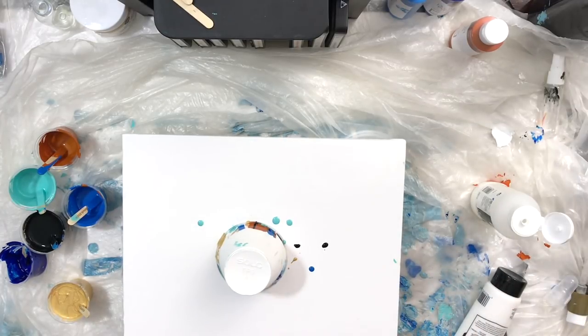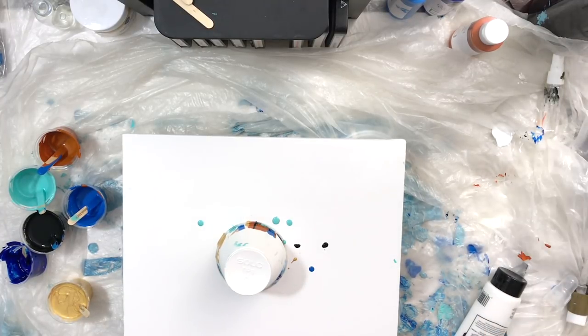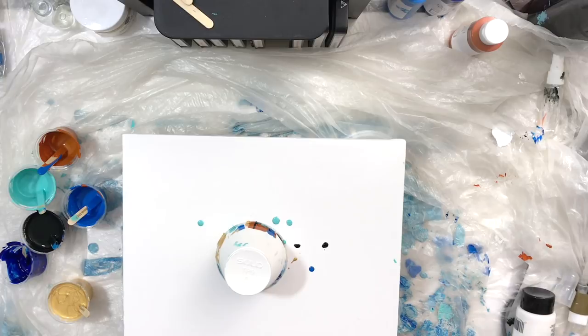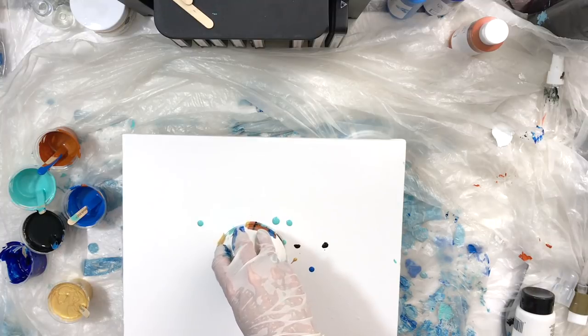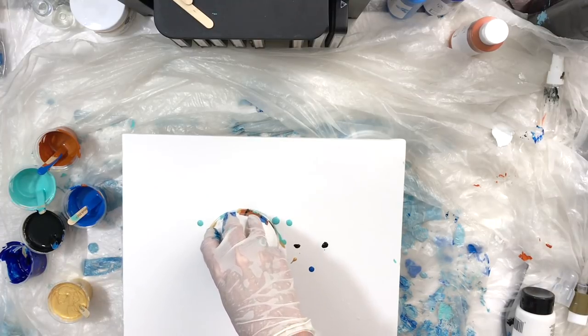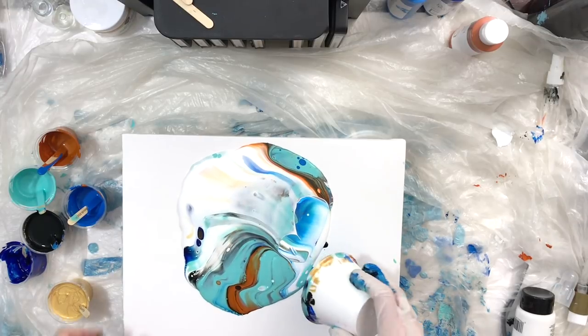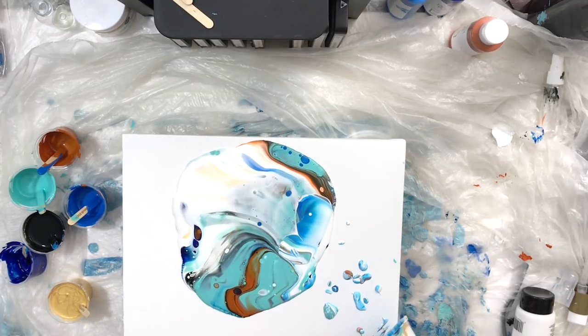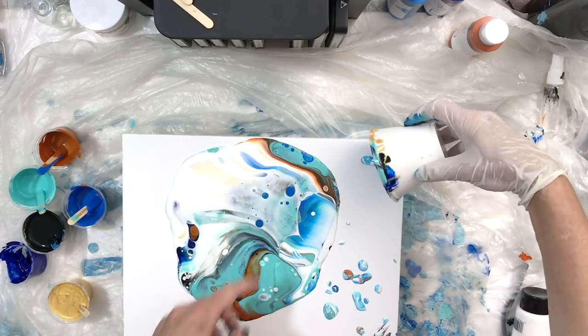Any second now I'm going to pick up that cup and you'll get to see the magic. This is really cool because no matter how many times you do the same colors it always looks different — I did three canvases with the same color scheme and they all look completely different. So here we go, and I kind of smooshed it. I really like the way that blue and white combined there to create almost a sea.